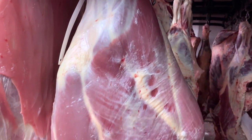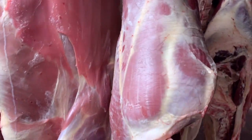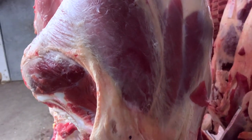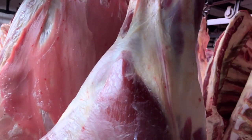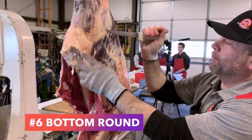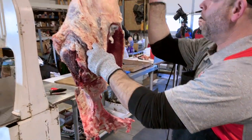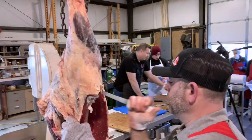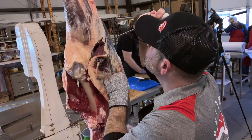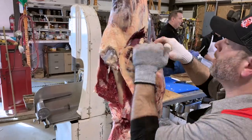In front of your eyes is a bottom round. That thin muscle in the middle is going to be the eye of round, and on the other side is the top round. This particular animal does not have a lot of fat, so you can see the muscle groups clearly. Jared is going to be cutting out those three muscle groups, starting with the bottom round. If you're a rookie, you can trim off the fat to see the bottom, eye, and top round a little better — those are all muscle groups from the round.